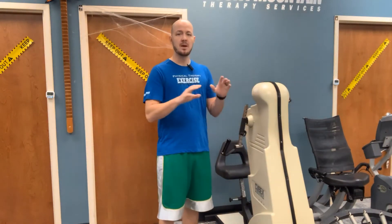The first standing one we're going to do — before I tell you that, make sure you're at a countertop in your kitchen or the kitchen table, or the back of a really sturdy couch. Something that you can hold on to because I don't want you to fall over.